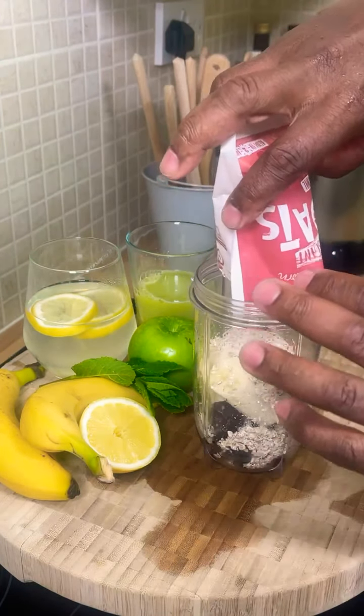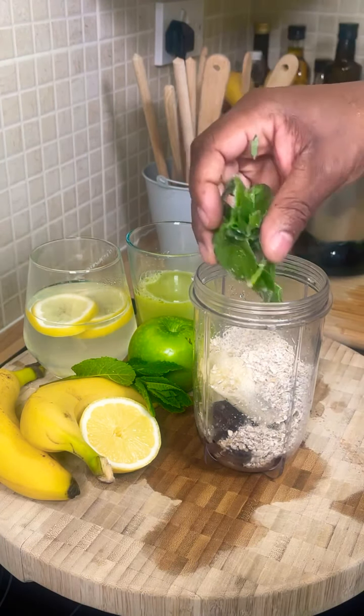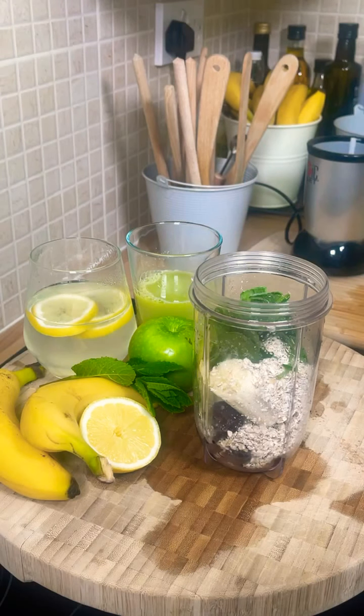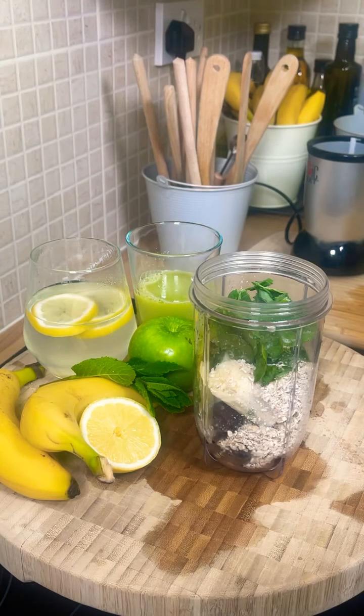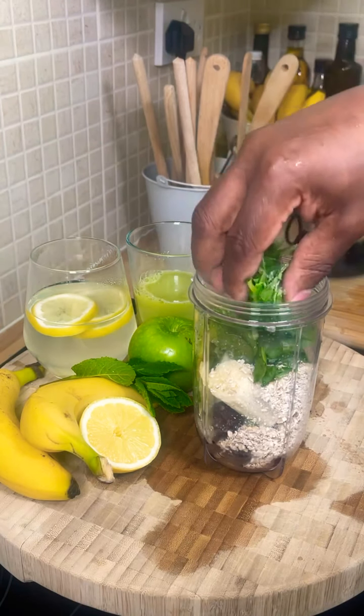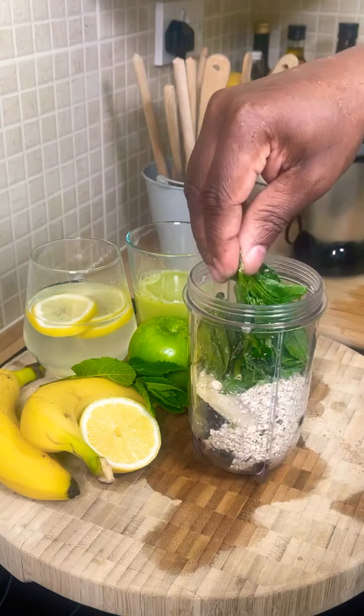We're going to pour a pack of oats in to eat. So we've got the black forest fruits, oats, and ripe banana. We're going to put some spinach inside of it because spinach is very good for you. What I normally do — sometimes you buy a bag of spinach and you don't want to waste it — just wash it off and put it into the freezer. Freeze it and honestly it comes out really lovely and nice.